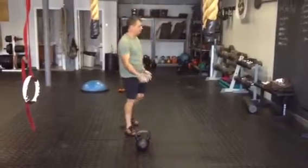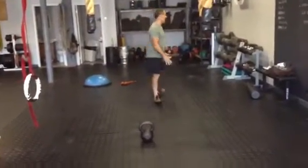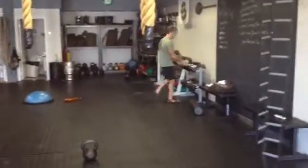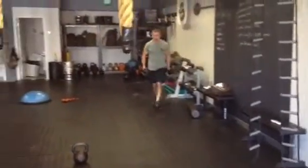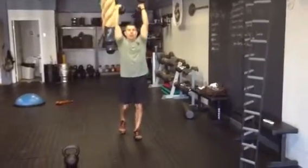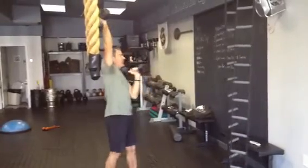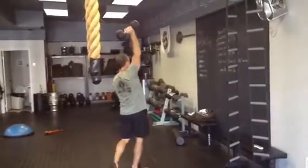After your climbing station, we're going to do an overhead kettlebell or dumbbell hold. Grab a set of dumbbells or kettlebells, put them over your head, and walk around with them locked out overhead for 40 seconds. You can even do just one side if two is too difficult.